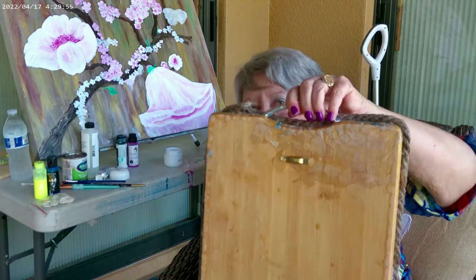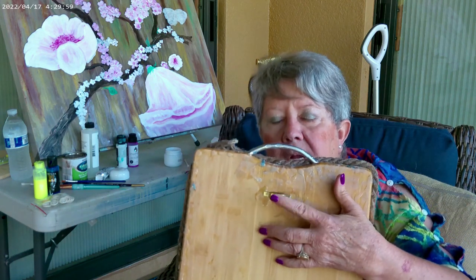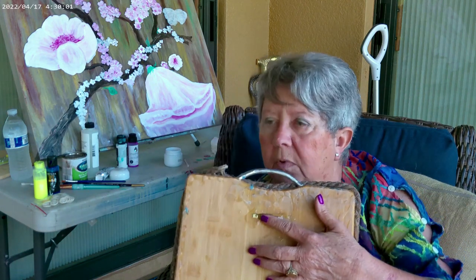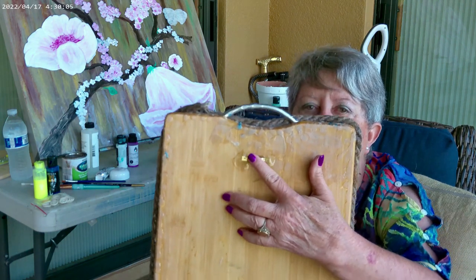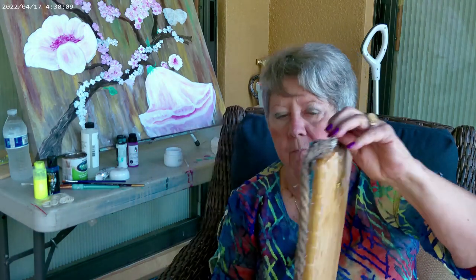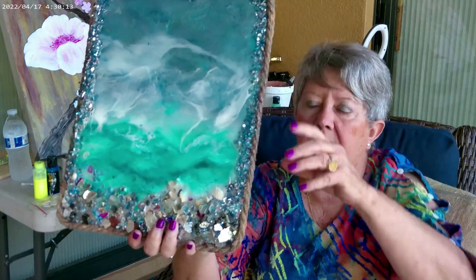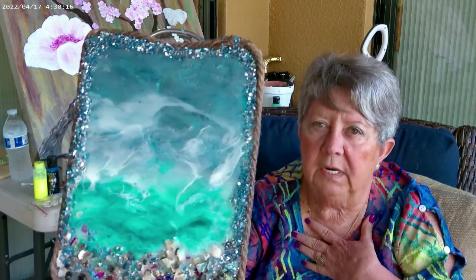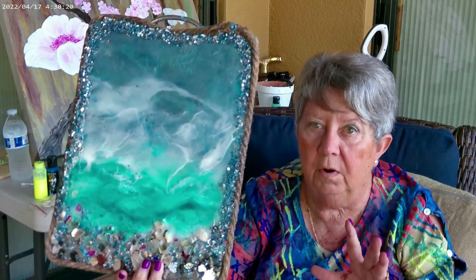Actually Jorge did — he just wanted to put a sawtooth hook on here so he can really hook it up on the wall, because it has some weight to it. But I love this piece. It's what really got me started on being a mixed media artist.